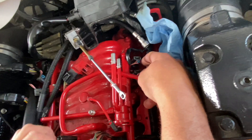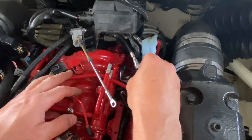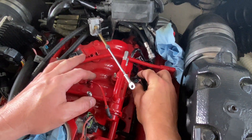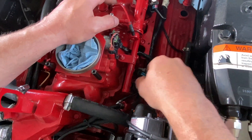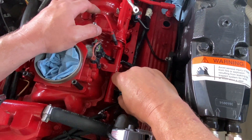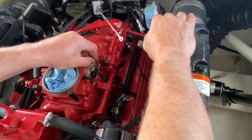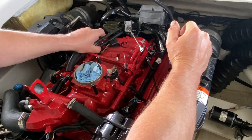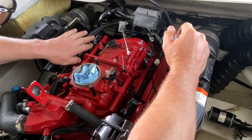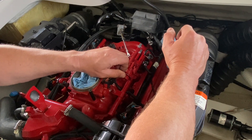Move around to the other side and continue unplugging all the injector connectors all the way around. With that done, let's get the fuel pressure regulator out of the way. Disconnect the vacuum hose.